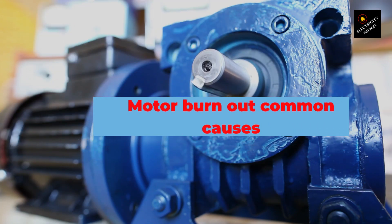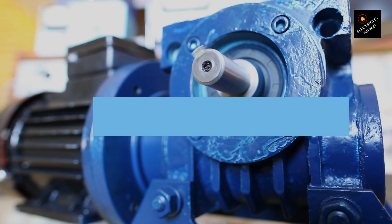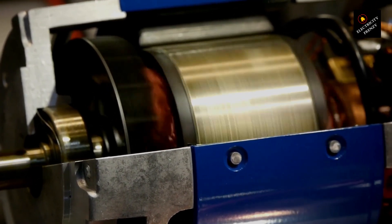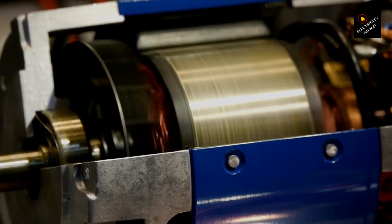Here's a list of the most common causes of electric motor burnout: overheating, overloading, poor maintenance, electrical and mechanical issues, and environmental factors caused by contaminants. By addressing these common causes of motor burnout, you can help prevent your electric motor from failing prematurely and ensure a long and productive life for your equipment. Let's dive into some details.